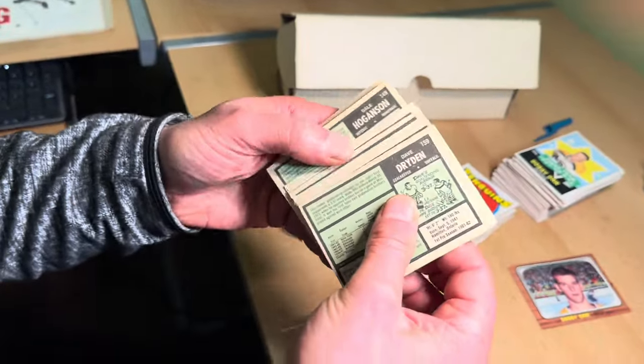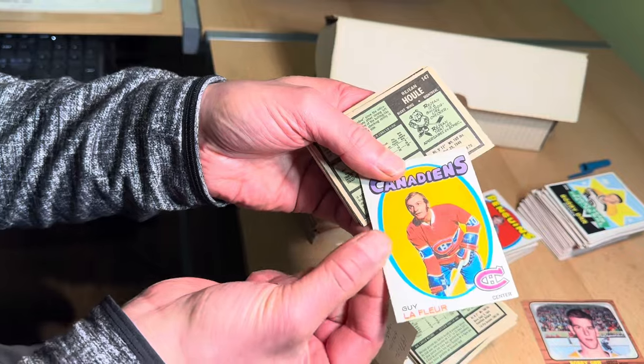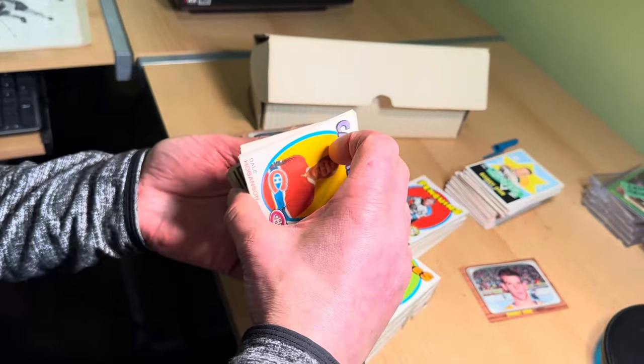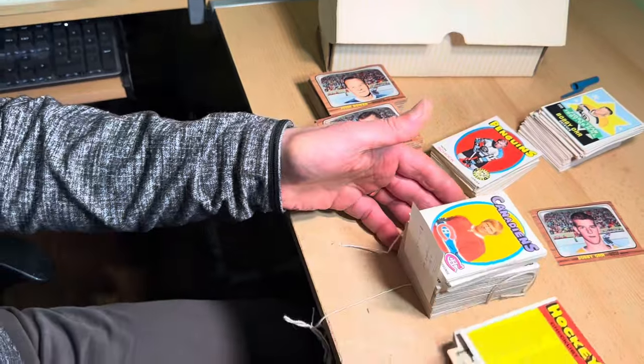Wow, that is just awesome. Let's look at the Gil Perreault here — there's the Perreault. So a complete set of 1971-72 OPC hockey. We'll put that there and come back to it.